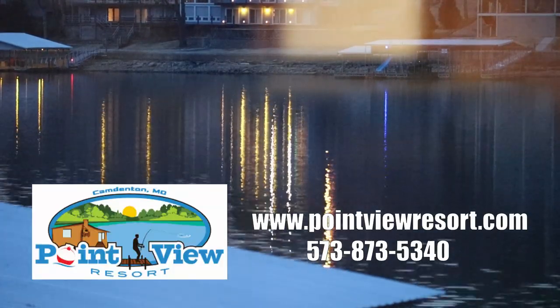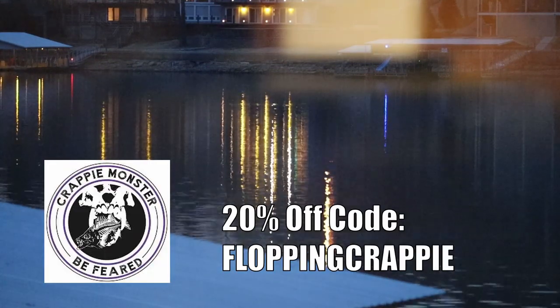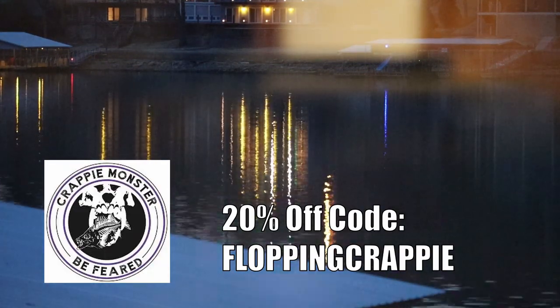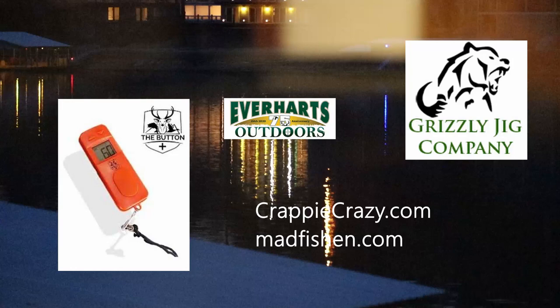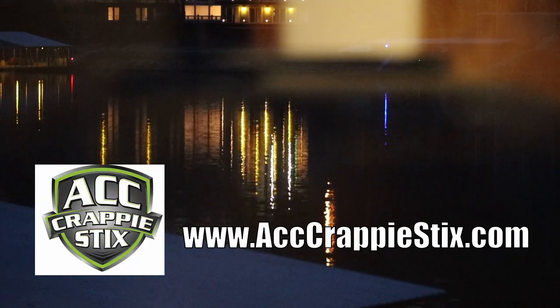The Lake of the Ozarks series is presented by Point View Resort, Crappie Monster — use promo code FLOPPINGCRAPPIE to receive 20% off — Mad Fishing, The Button, the dual digital fish counter, and ACC Crappie Sticks.